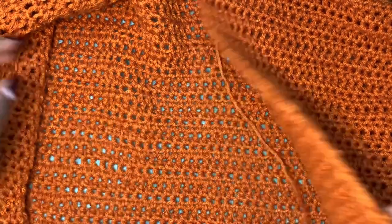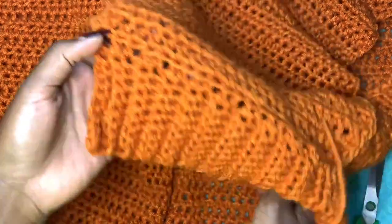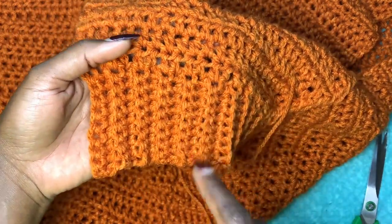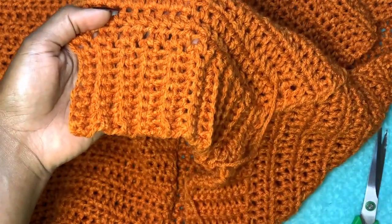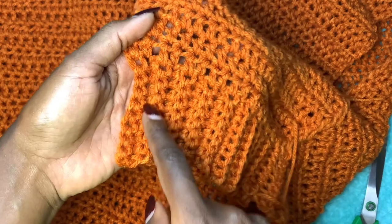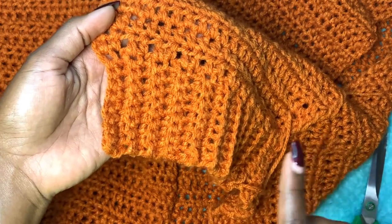After this you're going to make the front panels. You start the exact same way as the back panel ribbing, but this time you're going to do half the number of rows. So if you had 40 rows for the back panel, you'll start with a chain of 10 and work back-loop-only single crochets for a total of 20 rows, because 40 divided by 2 is 20.